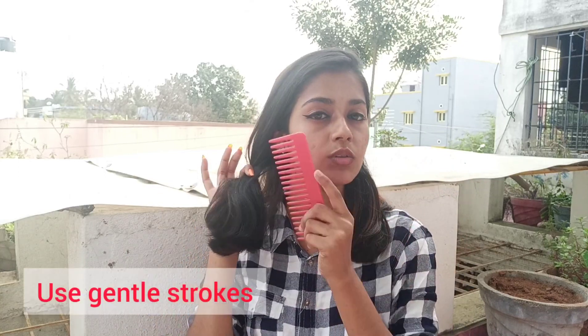Thick hair needs extra care. I like to put my hair in one place and comb it section by section, putting each section in one place. This is why I use a hair comb — to keep it really soft.